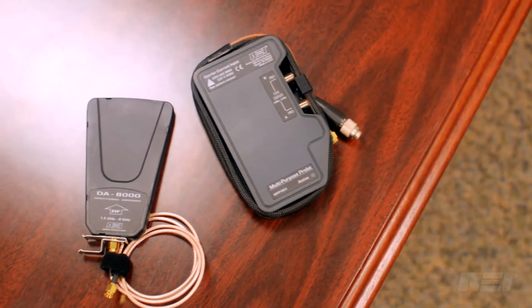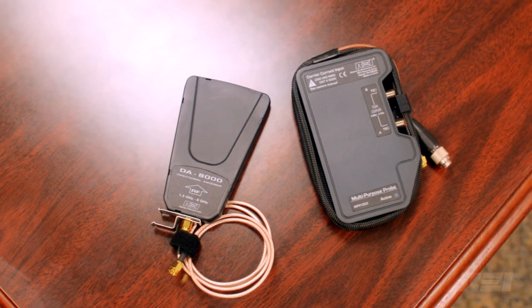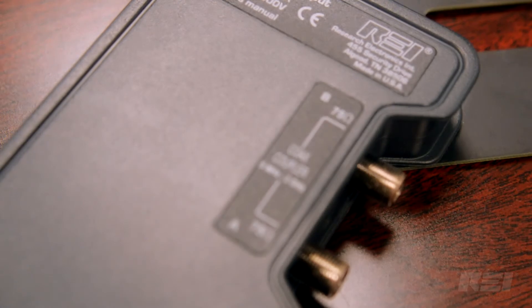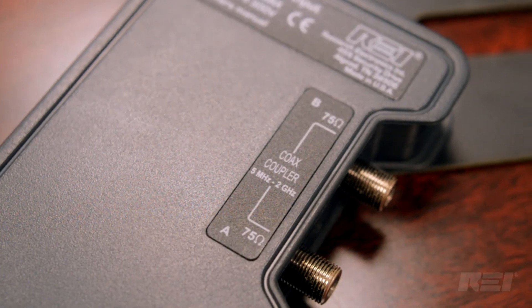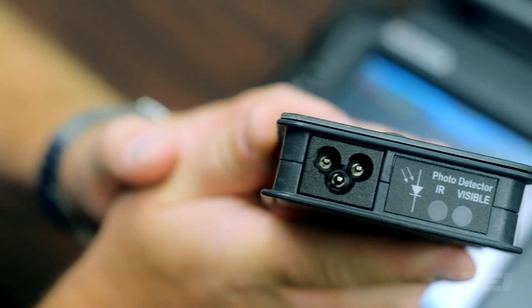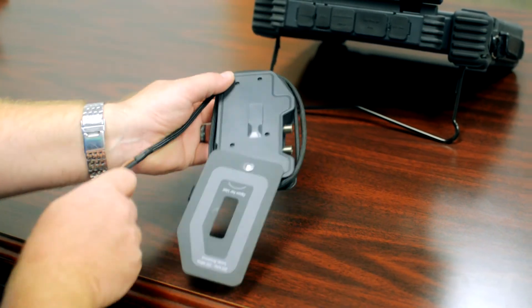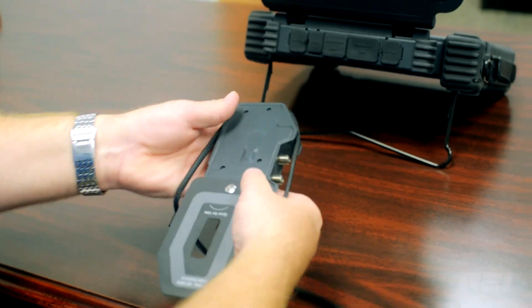Included with the OSCAR is a multipurpose probe as well as a directional antenna. The directional antenna is used for locating the source of specific signals. The multipurpose probe provides the ability to analyze carrier current, infrared, visible light, coax, VLF, and VL frequency signals.